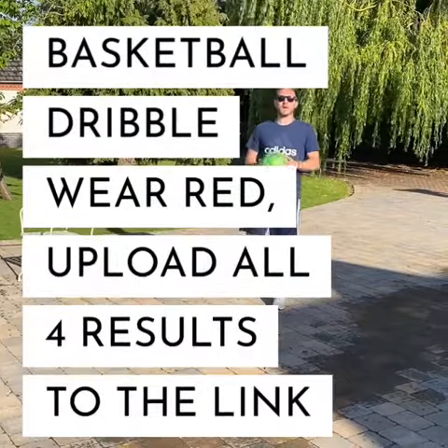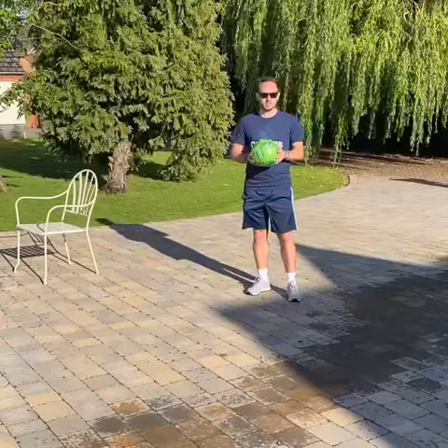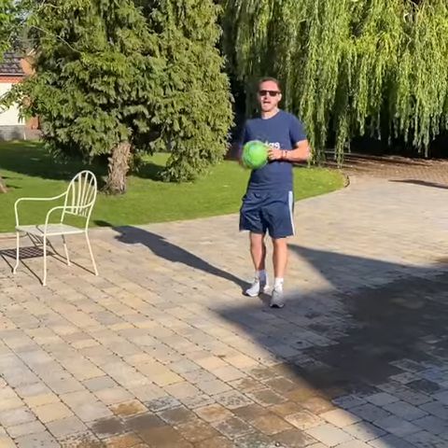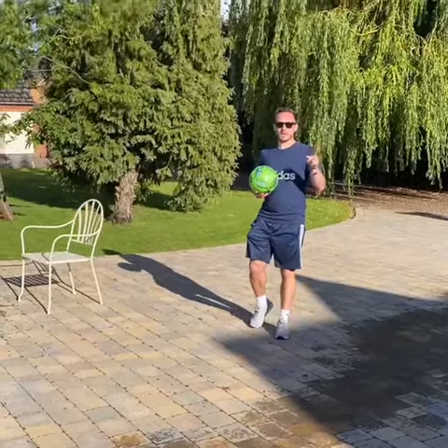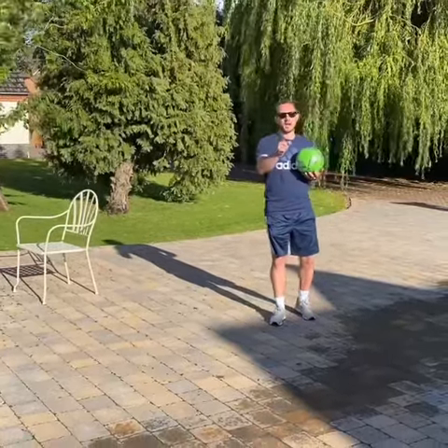Hi and welcome to Mr. Pyatt PE and this is our virtual challenge for our National Sports Week. Make sure that you hit subscribe, turn on notifications, don't forget to comment and hit that like button as well.